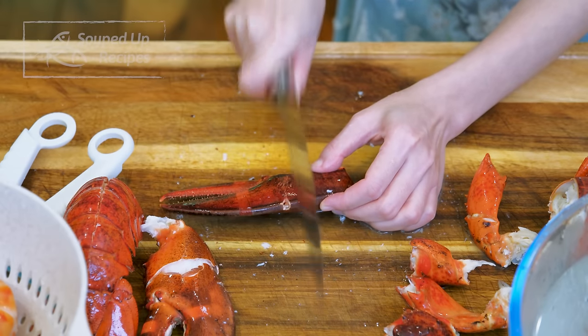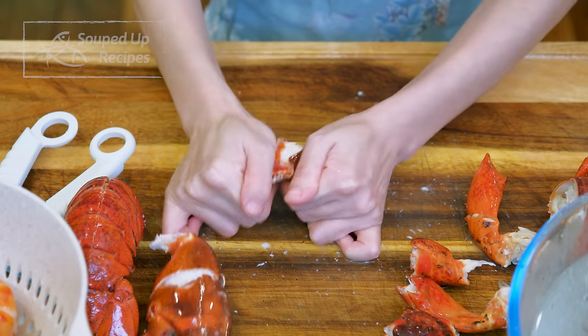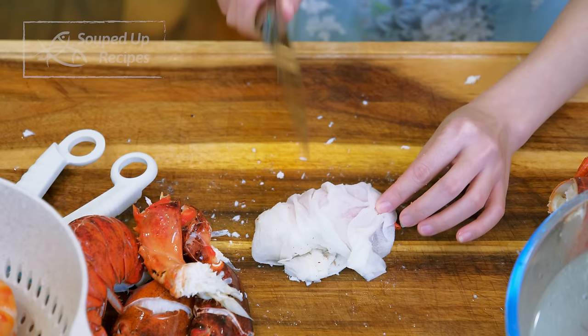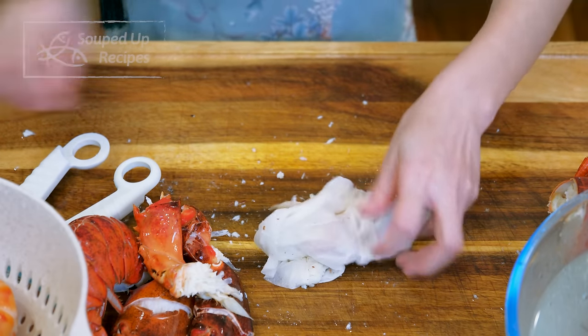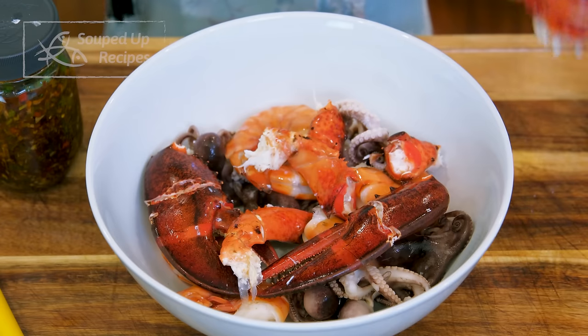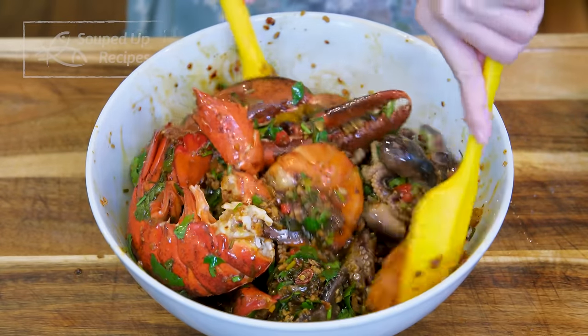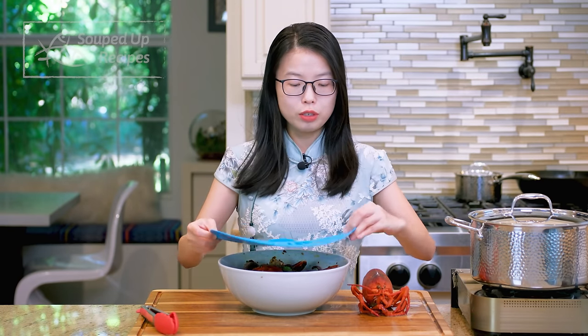Use the back of your knife to score around the middle of the claw to make it easier to open and eat later. For smaller sections, wrap with a paper towel so they don't jump around when you strike them. Add everything into a big mixing bowl and pour in the spicy dressing we made. Toss thoroughly — you don't need to mix the lobster head into the dressing since it goes on top for presentation. Chill in the fridge for at least 2 hours but no longer than 8 hours for the flavor to infuse. This is a cold dish so no reheating needed.